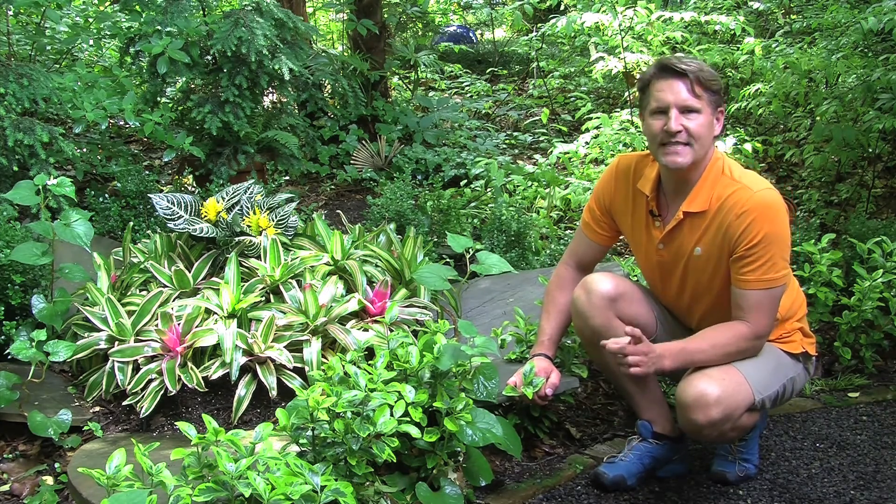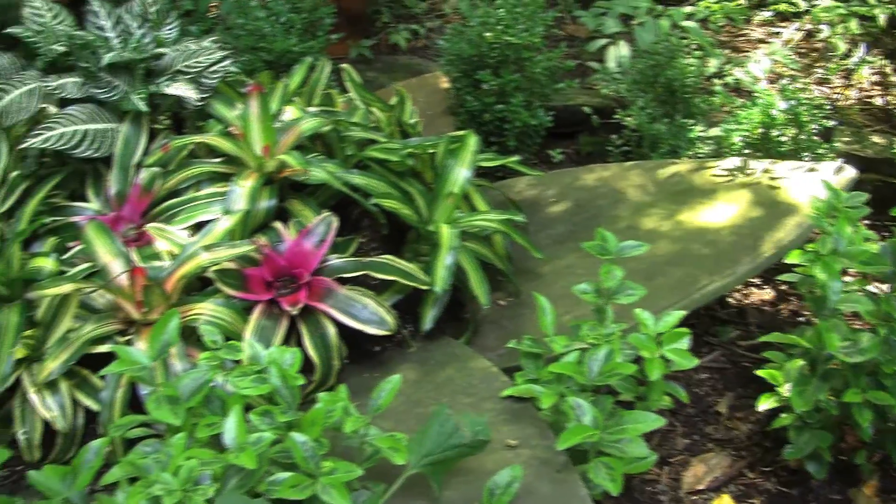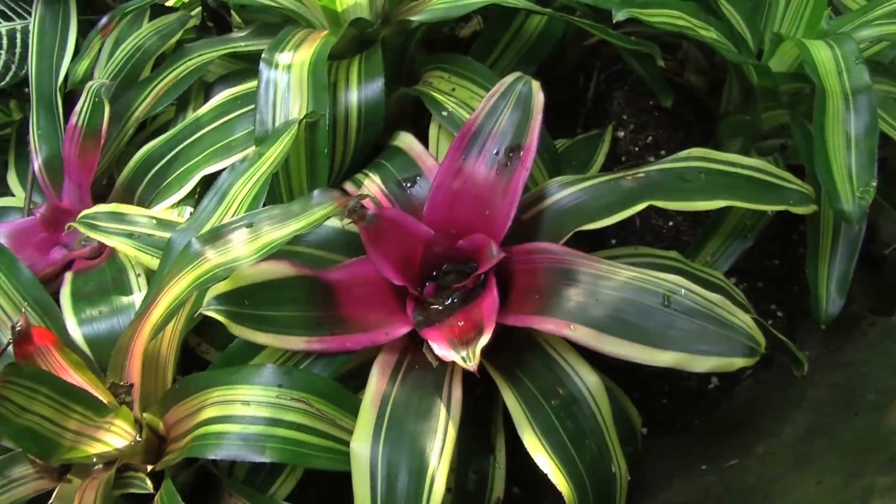Now here's something totally different. I created my own stone flower. That's right, you heard me. This flower — the petals — are made from flagstone.